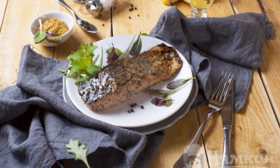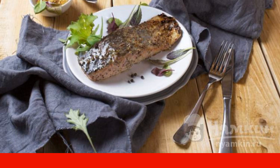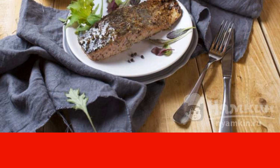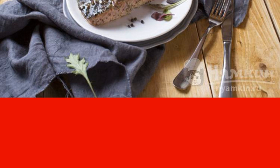Grilled salmon is a dish that evokes an indescribable gastronomic sensation. The glaze of hot and sweet pepper will reveal the taste of salmon even more. Fish cooked on coals will become a culinary masterpiece on your table. The recipe is from the category Russian Cuisine and consists of four cooking steps.